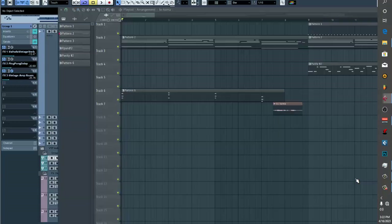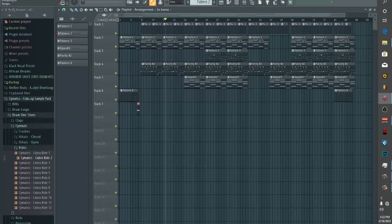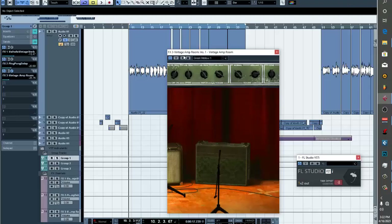Let me just play it together with the beat and see how everything goes. It's just a simple song — I'm still working on the mix.